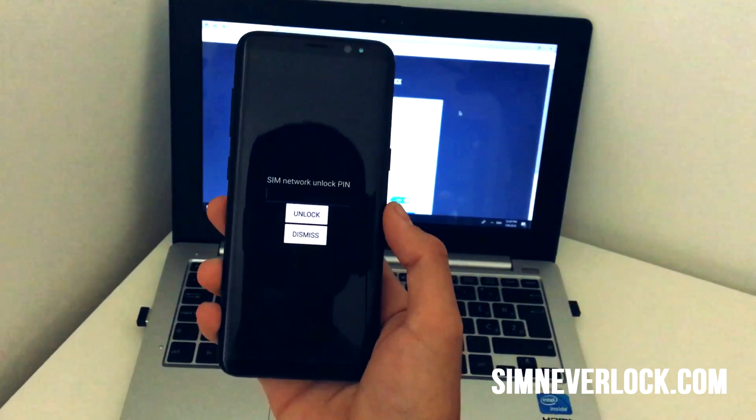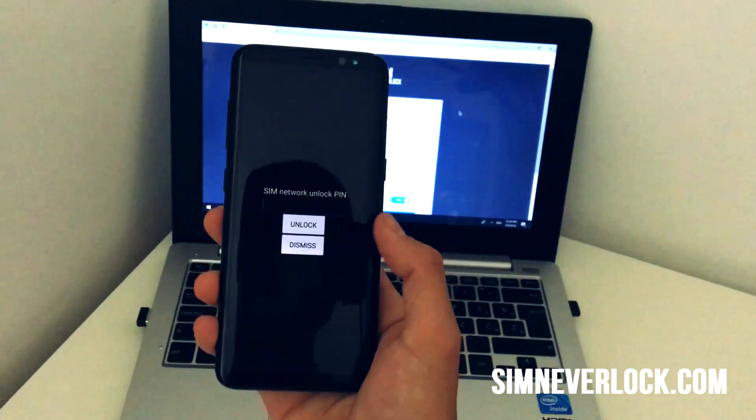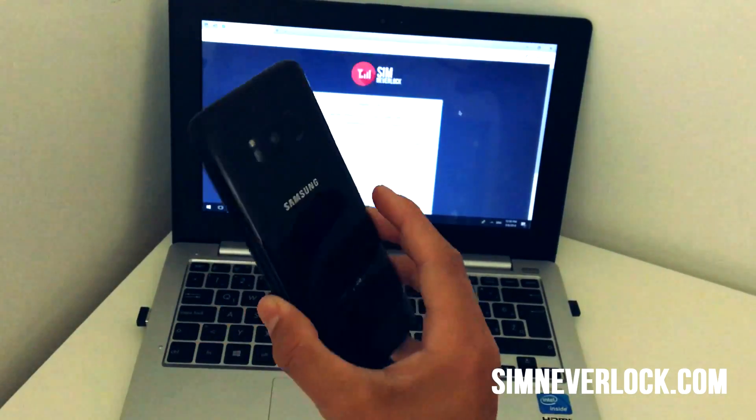So as you can see, I will be using this Samsung Galaxy S8 in front of me here, but this also works on iPhones, other Android phones, or any other smartphone. Our system is recently also updated, so it also works with tablets that support SIM cards.